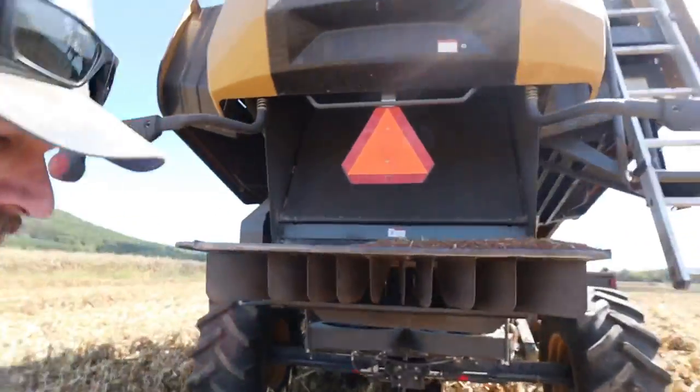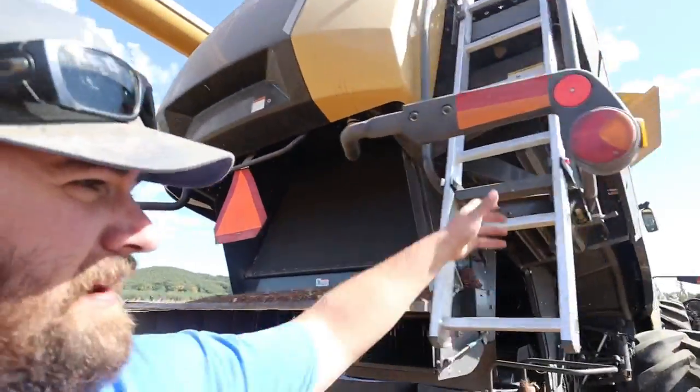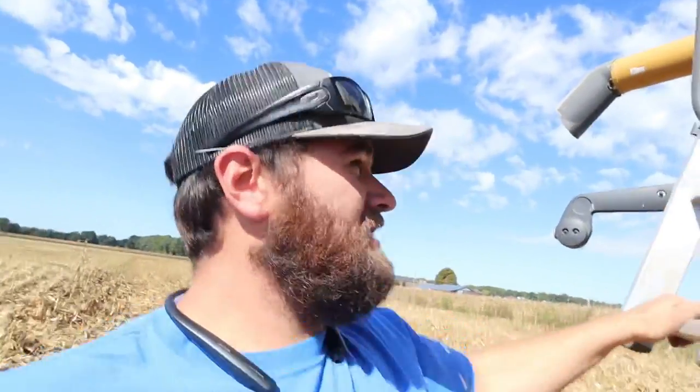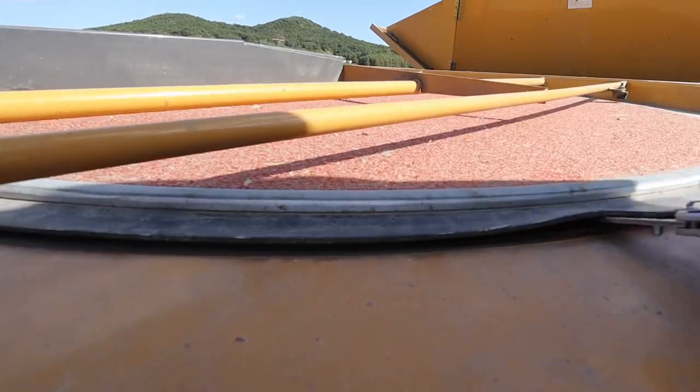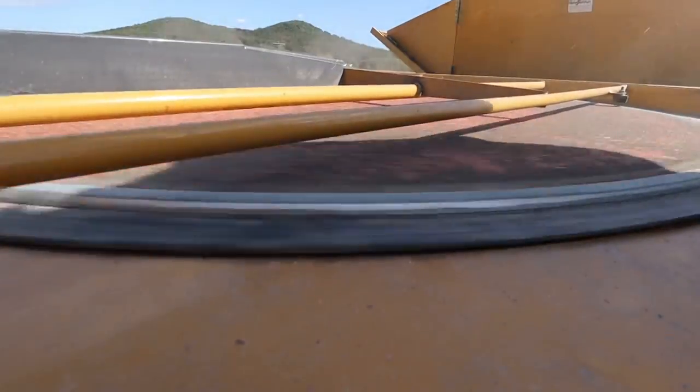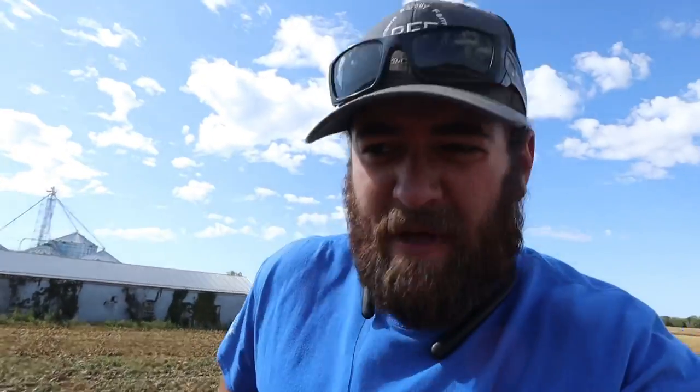Dad's combine just got a little hot. One thing that the newer Claas combines do - they have a different kind of cooling system, but sometimes the screen will stick and the fan won't rotate. I'd say with that rain last night we got just enough moisture on it that when it dried, it prevented the fan from turning. So it's an easy fix. Go up here and fix that real fast. A little bit of chaff and bee wings got up there, and then when they got wet they kind of made it stick.